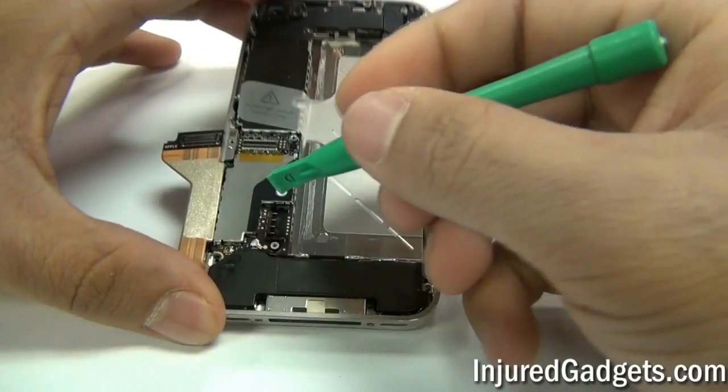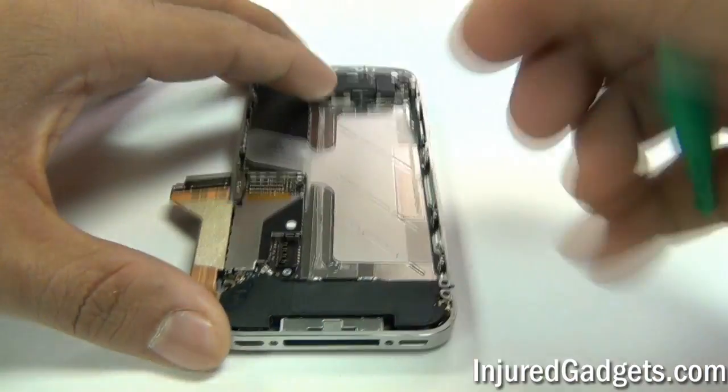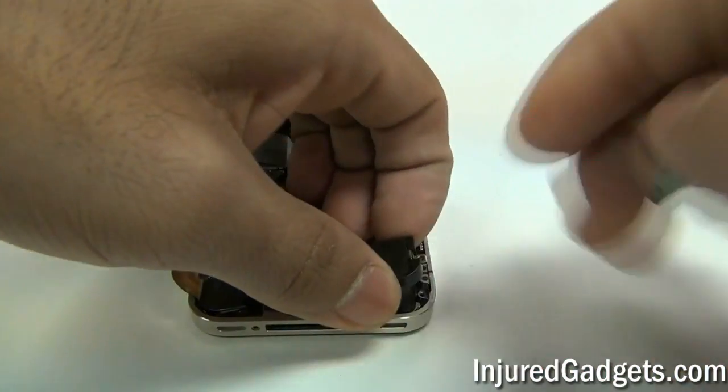Next, you can disconnect the Wi-Fi antenna flex ribbon. After that is removed, you can go ahead and remove your loudspeaker dock assembly.